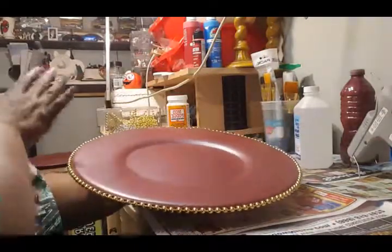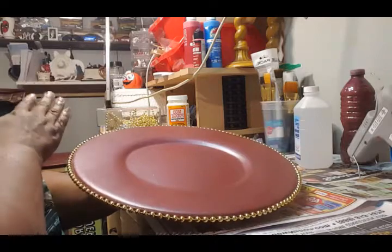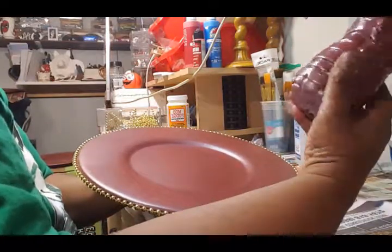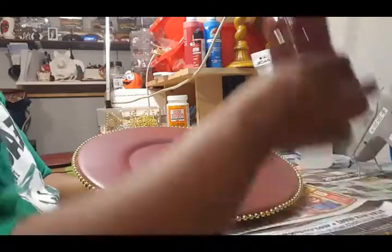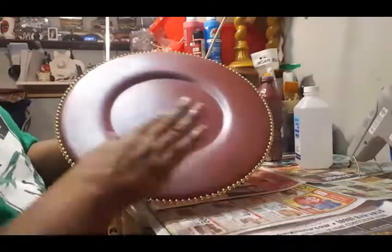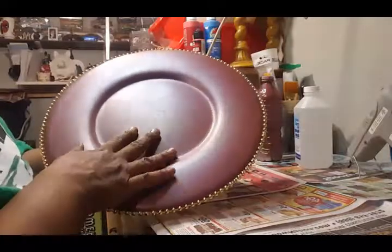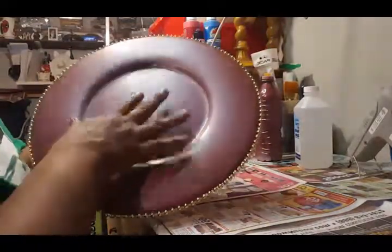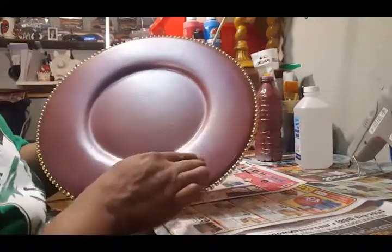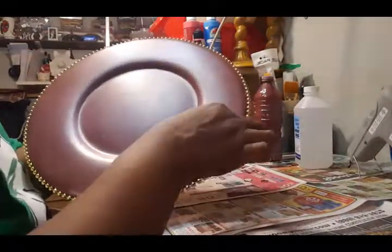I'm letting the other chargers dry — I already added the last coat of paint to them. I did have to reduce the number of chargers because I made this paint mixture myself and ran out. I have very little left and it's not enough to do six, so I'm just going to do a setting for four. This is a maroon or burgundy — more of a brownish red than a wine red. So this is a maroon charger with gold flecks in it and gold trim beading.